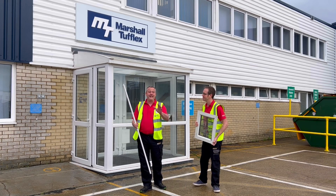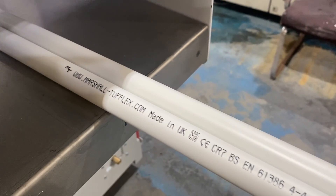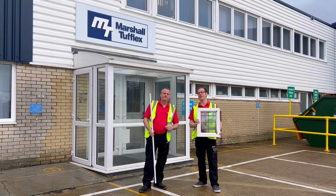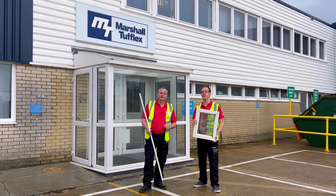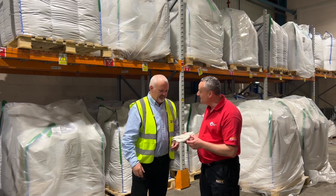Today we'll travel down to Marshall Tufflex to see how plastic conduit is made. But why are you holding a window? Because interestingly, white plastic conduit is mostly made from recycled windows. So we're going to go inside, we're going to meet Darren Blake, the manufacturing manager, and see how it's done.